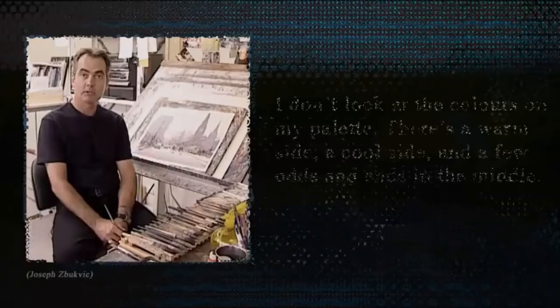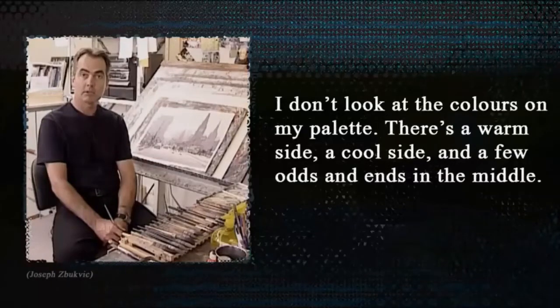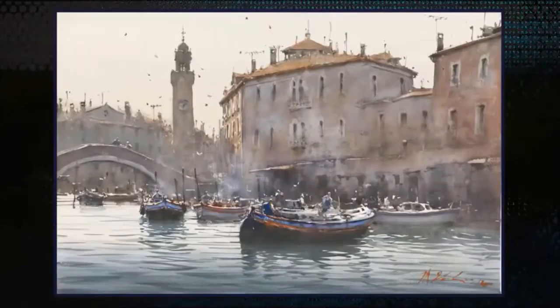It's world-renowned watercolor artist Joseph Zbuckvich. He says: 'I don't look at the colors on my palette — there's a warm side, a cool side, and a few odds and ends in the middle.' That advice sounds like it's coming from people who don't know how to use color, but that's a Morgan Weisling painting and that's a Joseph Zbuckvich painting, and the colors in both of them are beautiful. Today's lesson is about color harmony.